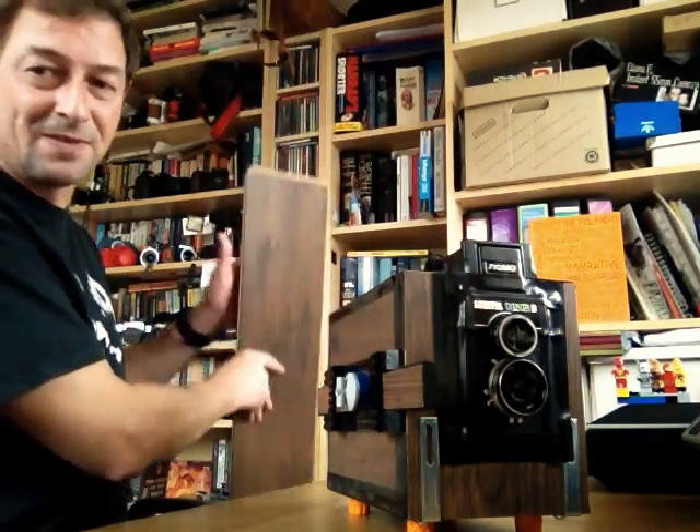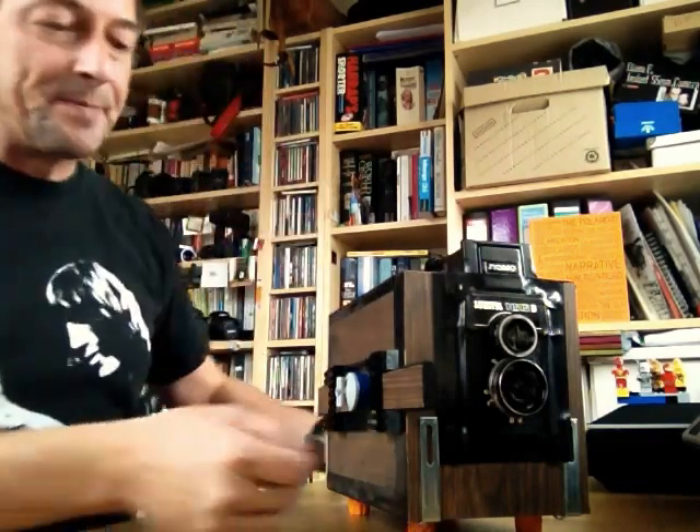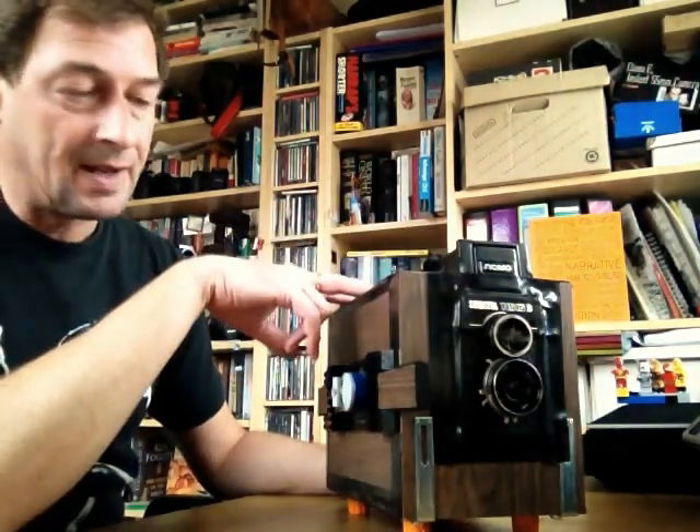Strong, tough, durable — seems to be the right material for it. But those are the basics: modified camera, wooden box, make it dark-proof.